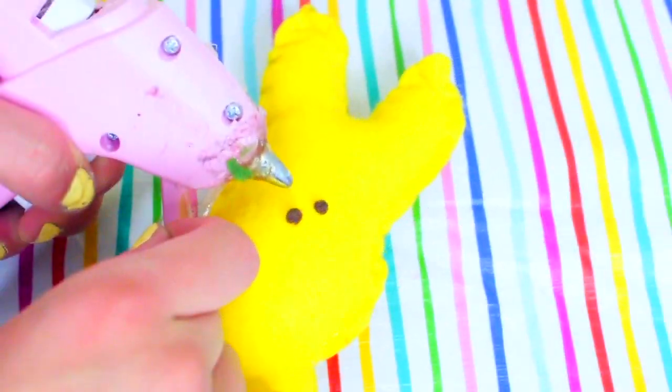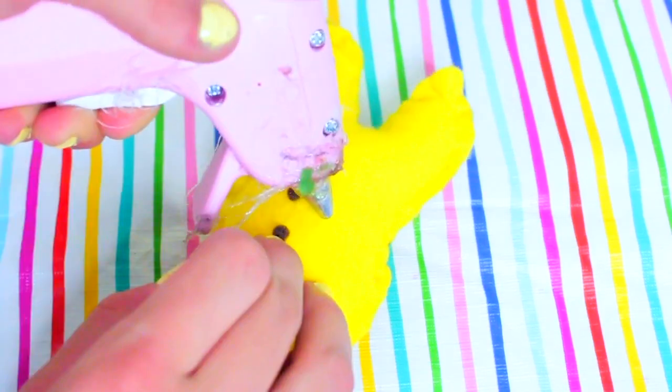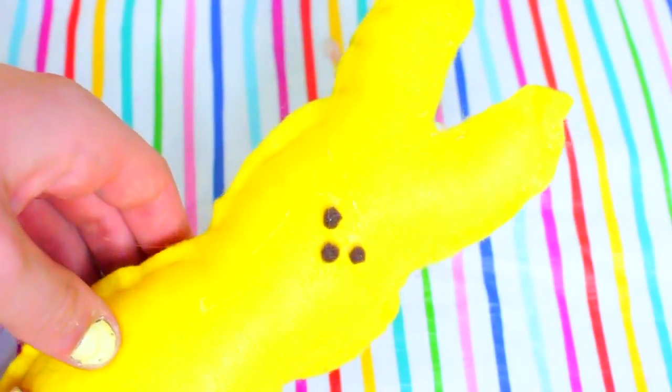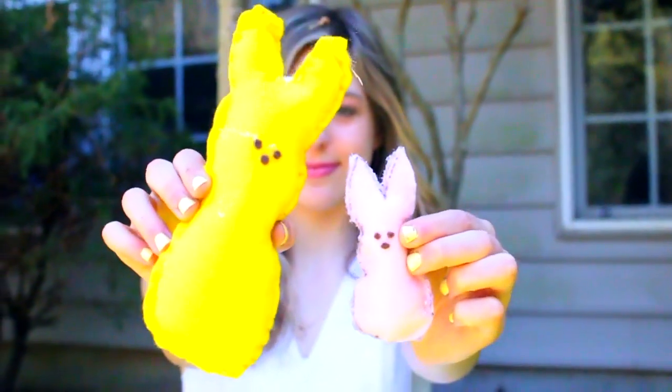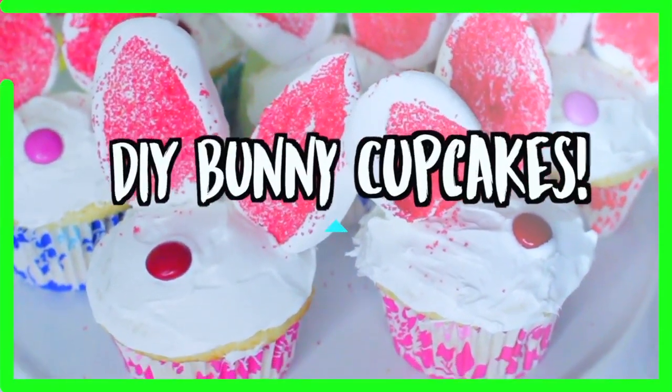For the last step, all you have to do is cut out some little tiny circles of brown or black felt for the nose and eyes, and then go ahead and hot glue those on. And then you're finished with your little peep plush gift — I think they're so cute! You could also turn these into keychains by adding a little piece of felt at the top where the ears are, and then you can put a keychain on that. They're super cute, cheap to make, and a perfect gift for Easter.